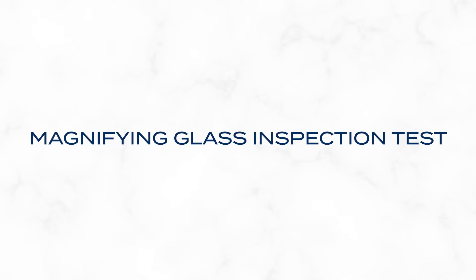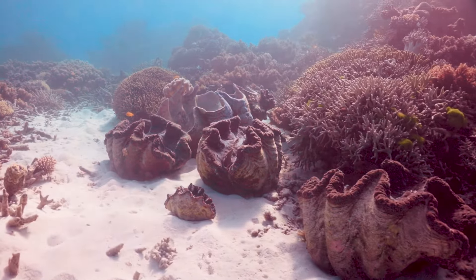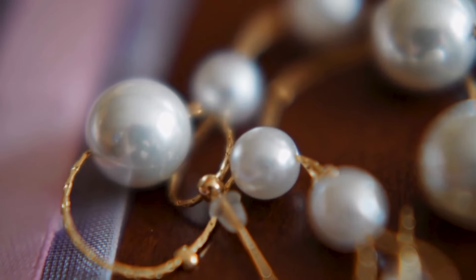Real pearls have imperfections. Check out your pearls under a magnifying glass for tiny flaws like bumps, ridges, or blemishes. Surprisingly, these imperfections are actually a good thing. True pearls are seldom flawless because they're natural creations. This natural diversity is a charm not found in the uniformity of fake pearls. So when examining pearls, look for these subtle yet beautiful differences.